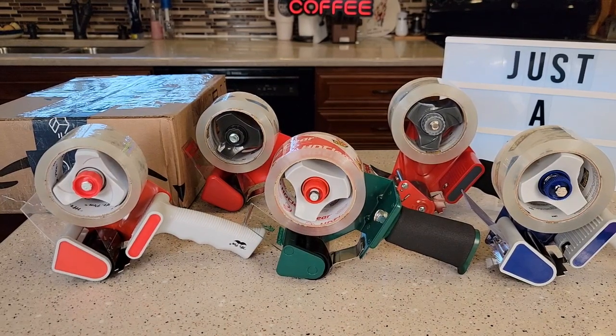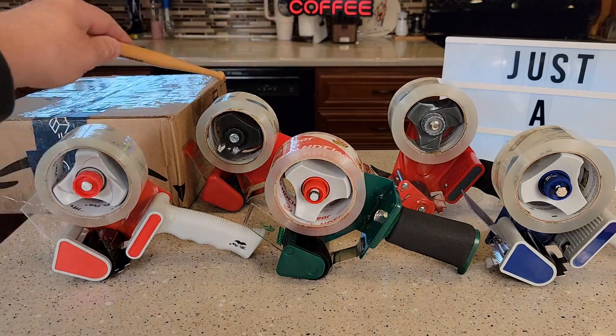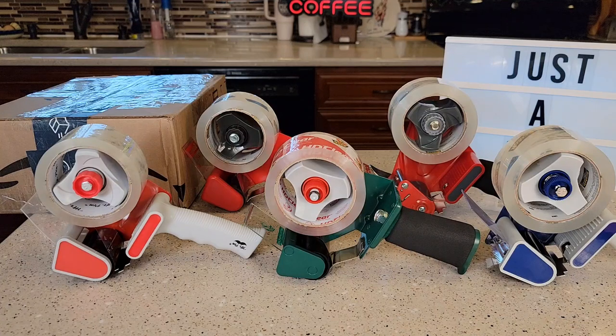Hello everyone, this is Just a Dad. Today I'm going to do a comparison between these five different tape dispensers. I got the Mr. Pen tape dispenser, I got the Duck tape dispenser, Amazon Basics tape dispenser, and on the back side I got two different models of the 3M tape dispenser.